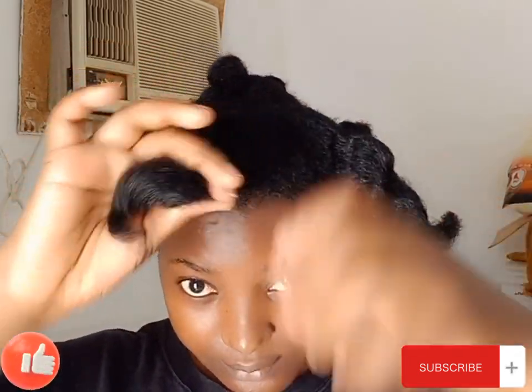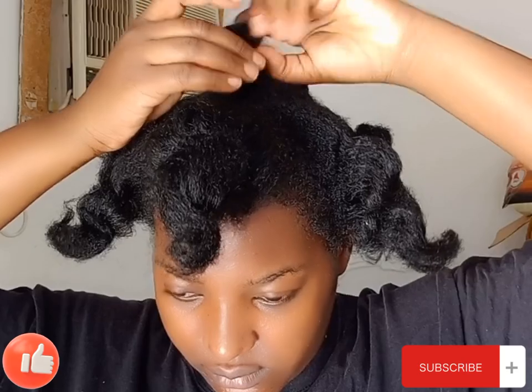I'm starting with freshly washed hair. I washed my hair last night, oiled it, and then tucked it away in bantu knots to stretch it. I don't want to use heat in my hair, so I use the bantu knots to stretch out my hair.